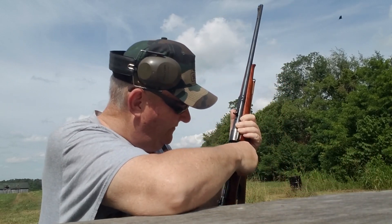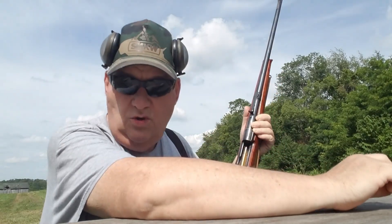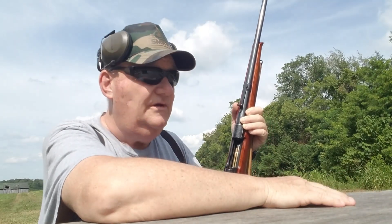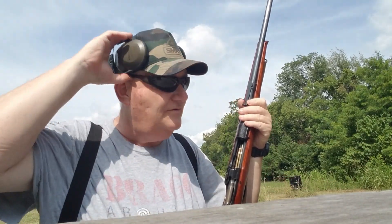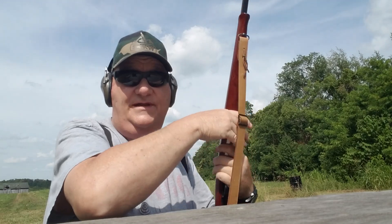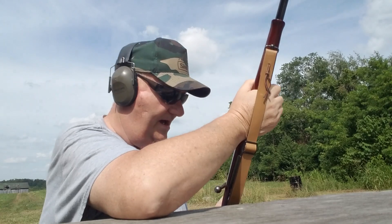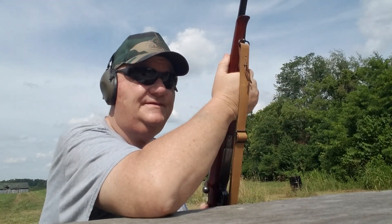Now YouTube doesn't like for me to present actual reloading — it's against their rules. There are smaller channels than mine that do reloading, and of course if you're like Larry Potterfield you can reload everything you want to because you're a big money advertiser, or you can build an AR-15 from scratch because you're a big money advertiser. But me, I'm just one of the little guys — I have to do the best I can.